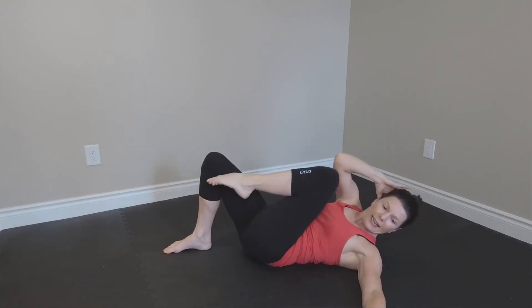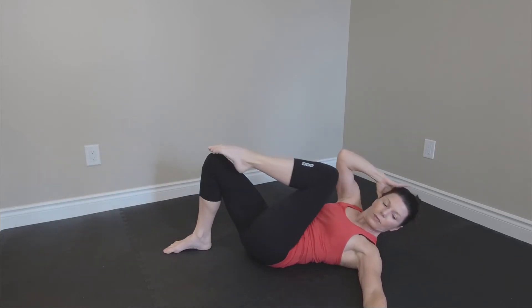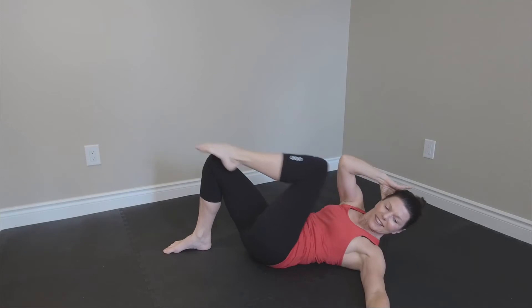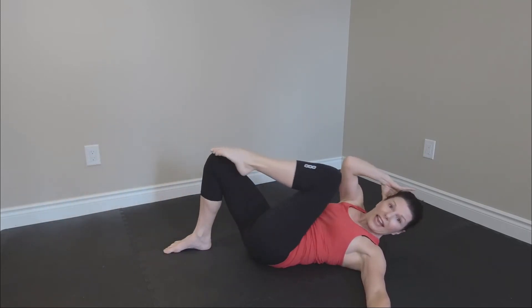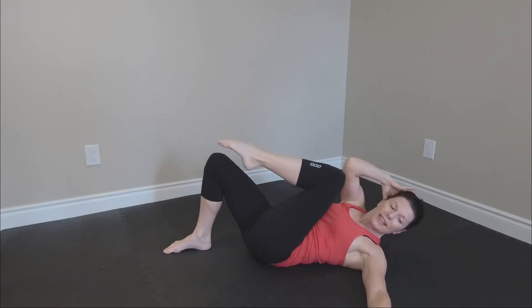Now shoulder to knee — in, extend. Focus on just keeping the chin a little bit tucked. Can you feel that? Feel those obliques. Eight, seven, six, five — and breathing all the time. Never arch your back away from the floor.